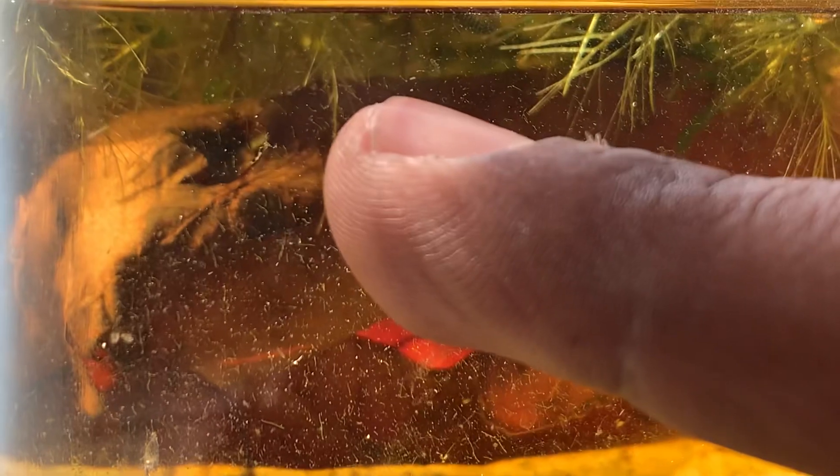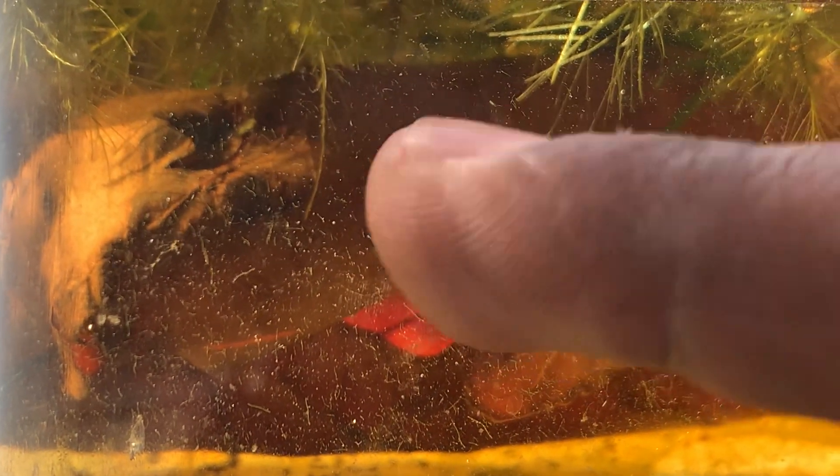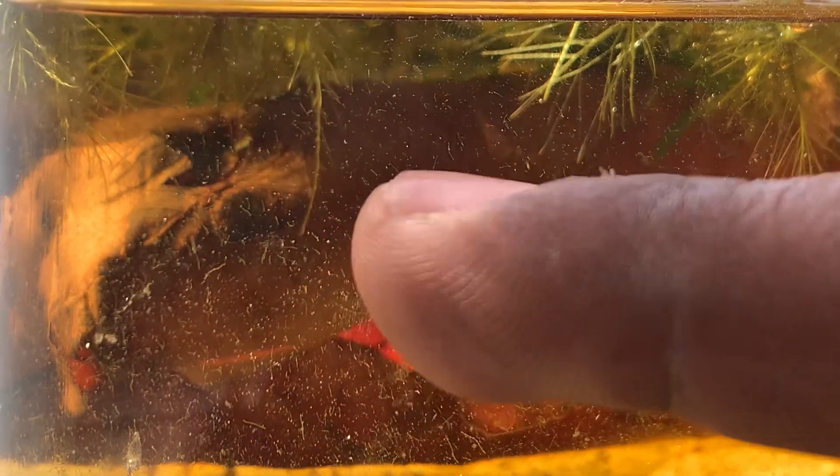I'll call this guy here. I want him to eat here so you will see the true color of this guy, but he doesn't want to come, so I'll jump to this one here.